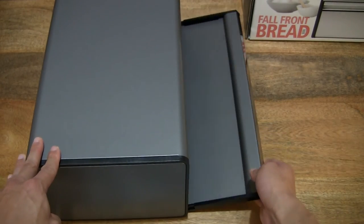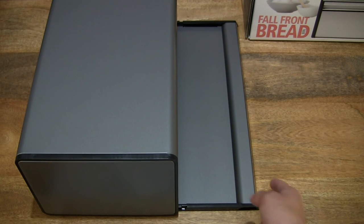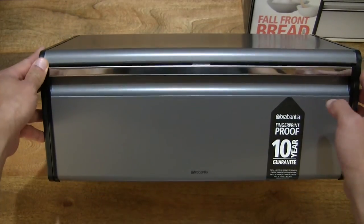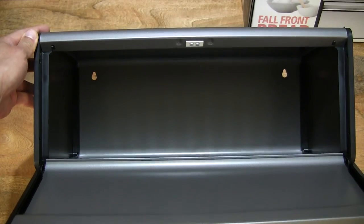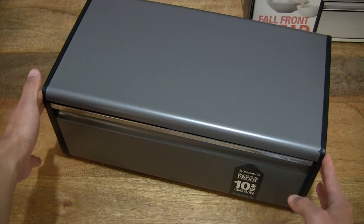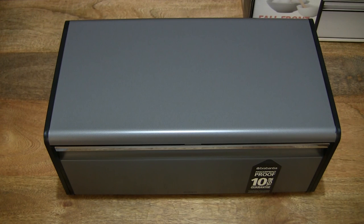Opening that fall front to show perhaps a little more detail as to the overall design of that front door, and of course the closure as well — right there with that magnetic fastener or catch at the top of the bread bin. So that's the Brabantia full front bread bin. Thanks for watching and happy storing!